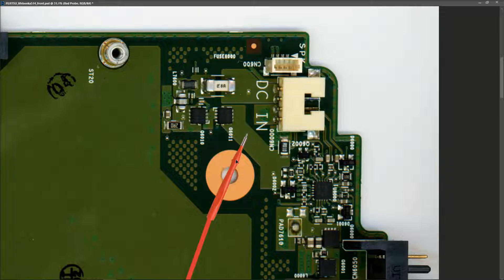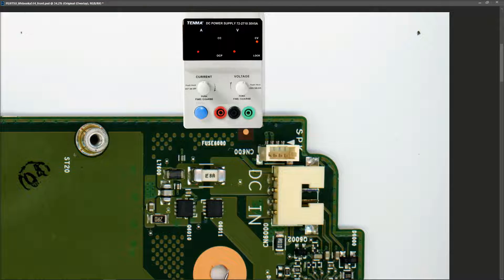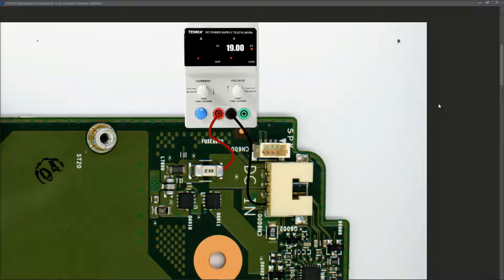I'm going to connect my positive of my DC power supply to the positive pins and my negative to ground, then inject 19 volts and start taking measurements to see how far into the laptop the 19 volts is getting. I set the DC power supply to 19 volts, connect my black wire to ground and my red wire to the positive input. Now that we have power connected to the board, we need to take some measurements.